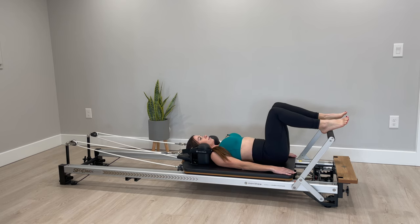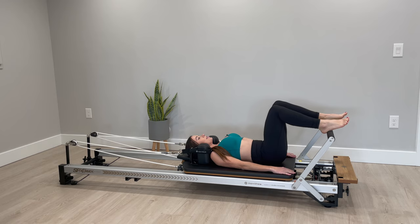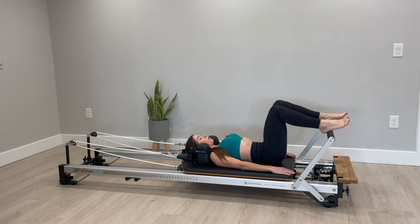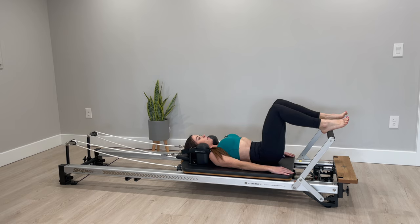Inhale rocking back to neutral, exhale press down into your imprint. A couple more — we're just rocking through the pelvis and using your deep breathing. Inhale through your nose as you rock to neutral, exhale through your mouth. At this point your headrest can be up where it's comfortable, so take that up if it's not.